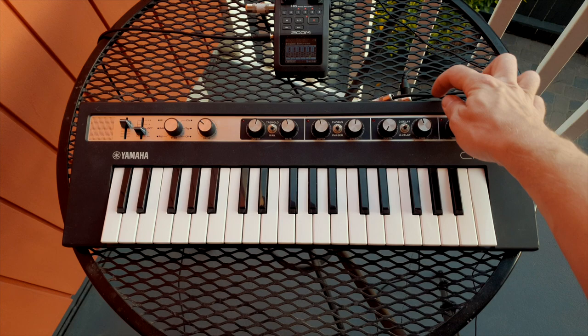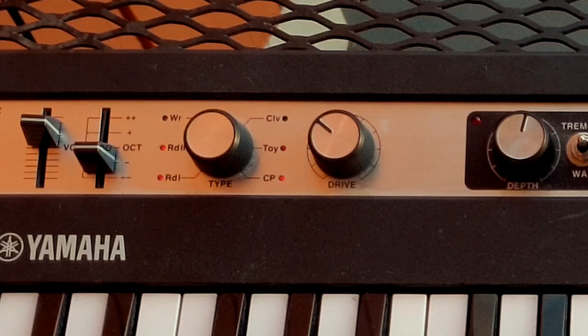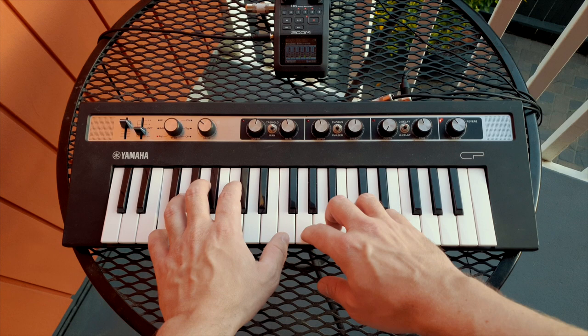And then we go — turn the bad boy on. There we are. A few seconds, lights go crazy — not really — and you should have an acoustic piano sound. Piano plays softly.